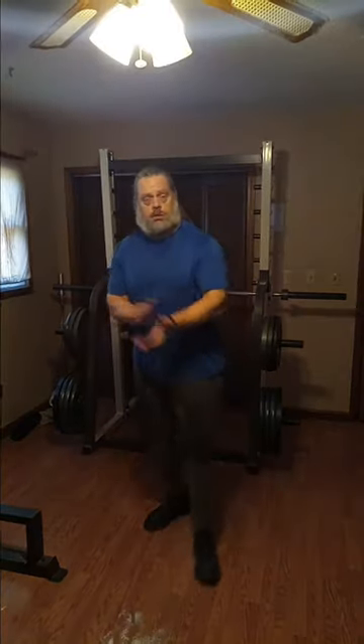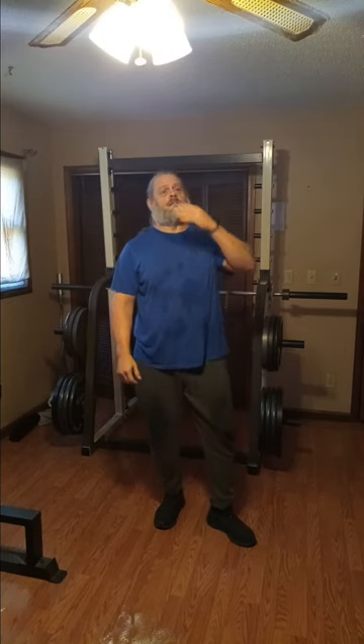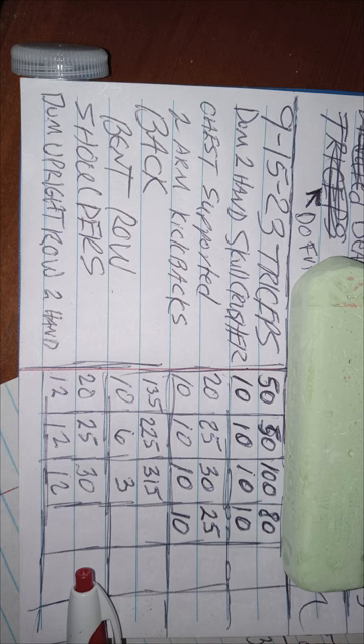Don't forget guys — get up, get out, get after it and do it! We'll see you next time on the Body Beatdown.